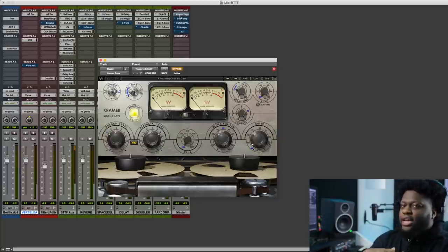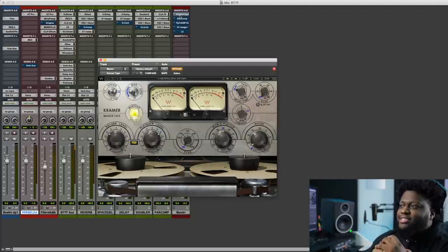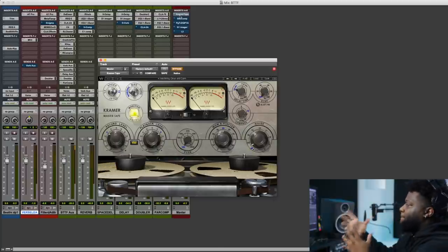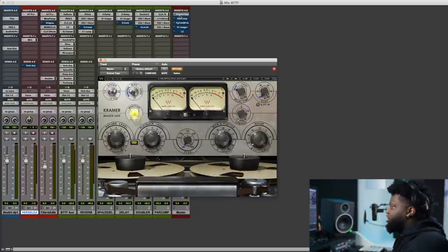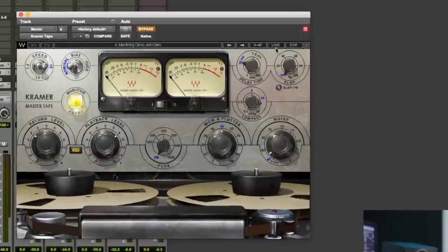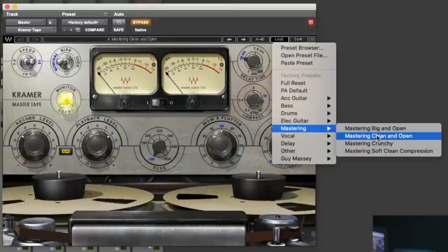So what I like to do is kind of go into the record, especially in the mastering end of things, and kind of dirty it up — add some body to it, add some grunge to it. So I love to use the Crammer Tape to add our harmonic saturation. I'm going to show you what we did here: we added the Crammer Tape, and I like to use a preset to start off with in the mastering section — it's called 'mastering clean open.'